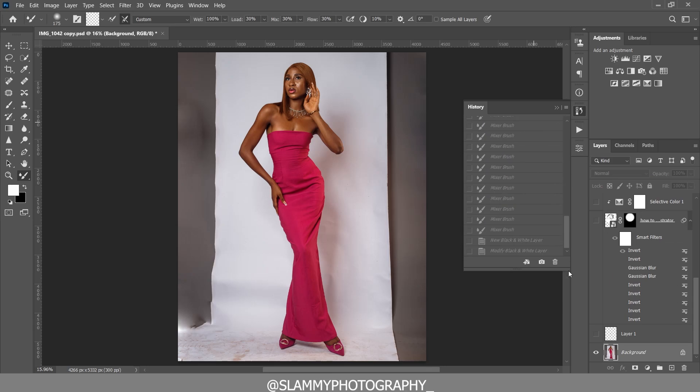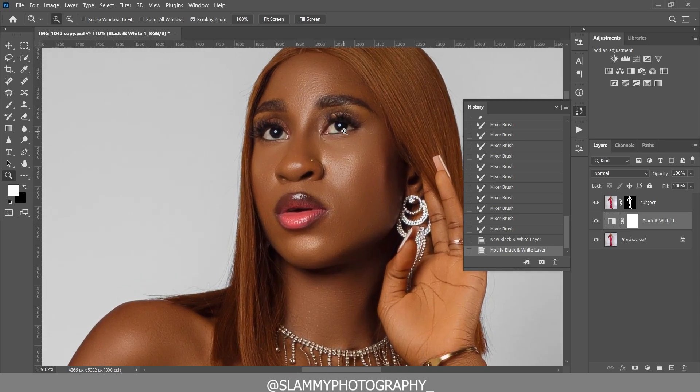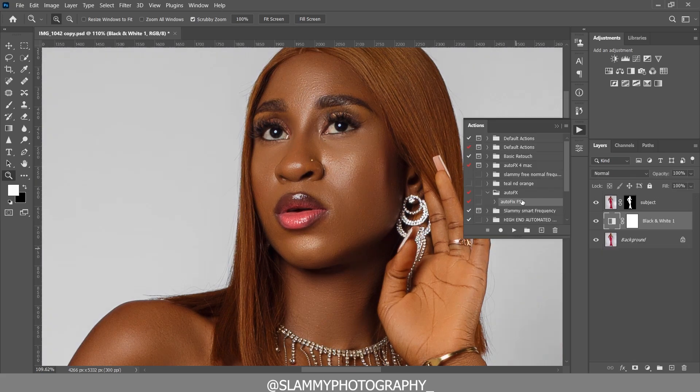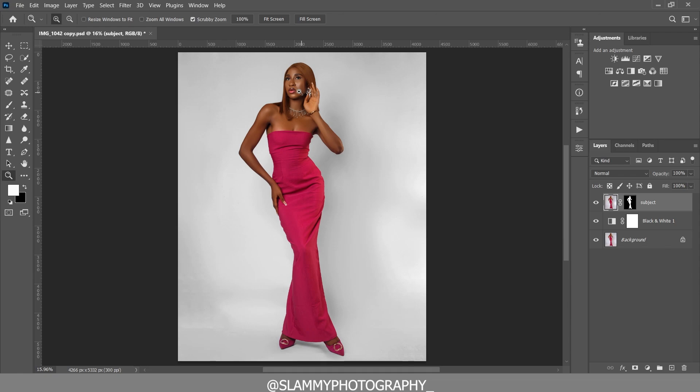You can see the before and after — everything is going in the right direction. We've got beautiful skin, taken from rough to flawless using the AutoFix FX action, with the link in the description.